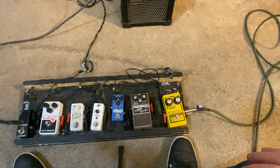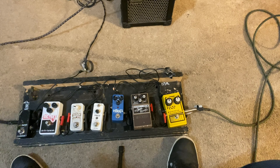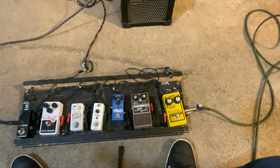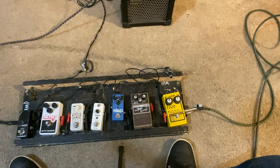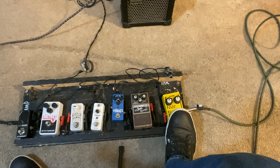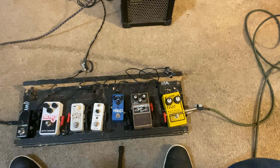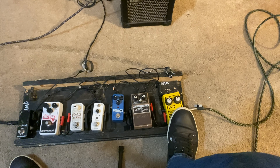So let's start out here on the far right, the yellow DOD overdrive. By the way, I'm pumping this through a Roland micro cube, and I'm on the British setting, which is my favorite setting for the micro cube. So this right here is just the amp, no pedals. Got a little bit of distortion on it. So that is just the amp, no pedals used at all. And my DOD over here on the far right gives me just a little bit of crunch on top of the amp setting that I've already got.